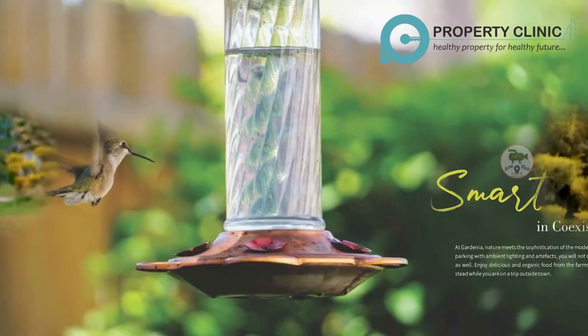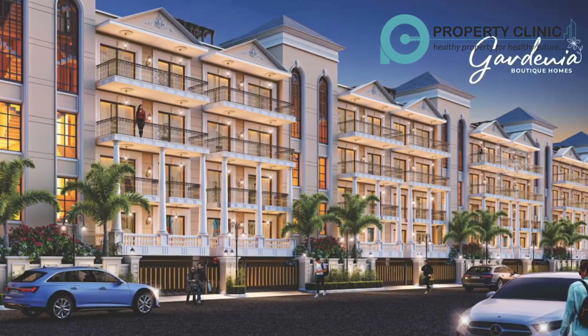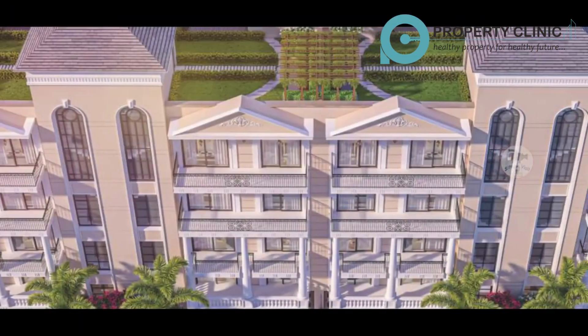Hello friends, how are you? Thank you so much for giving so much love to our videos. As you all know, Omex's is always on top when it comes to greenery. Keeping that importance, Omex's has taken the theme of Omex's Gardenia Boutique Homes. I hope you will like this project over the rest of the other projects.